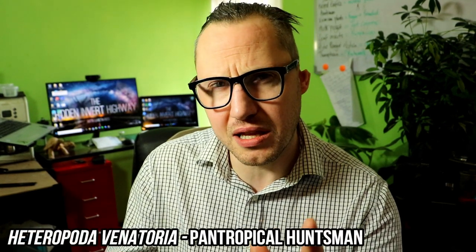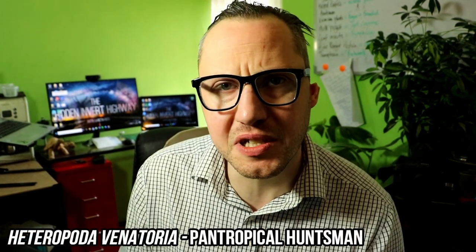Hey there guys, thanks for coming back to the channel. My name is Gar from Iraq Nip. Today we're going to talk about the Heteropoda venatoria, which I think is called the pan-tropical huntsman spider.